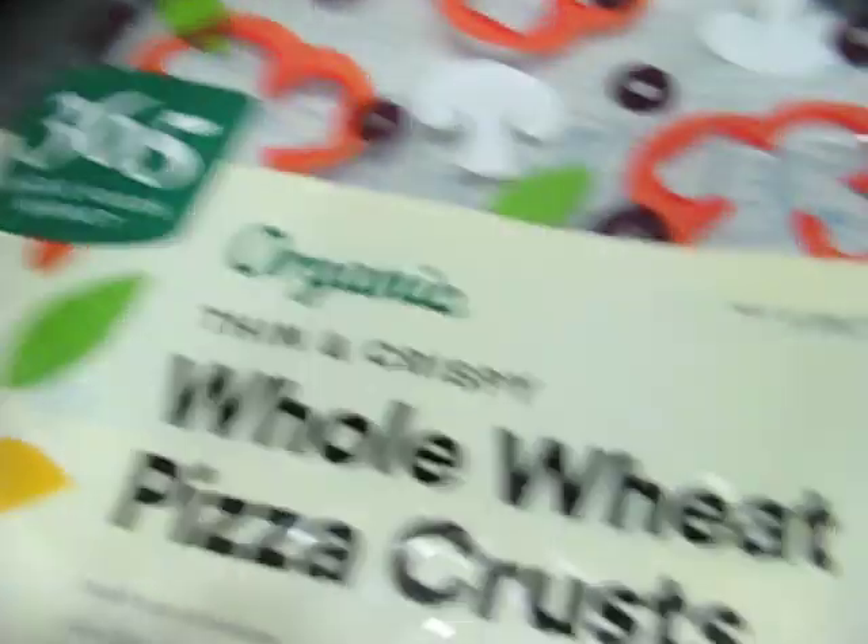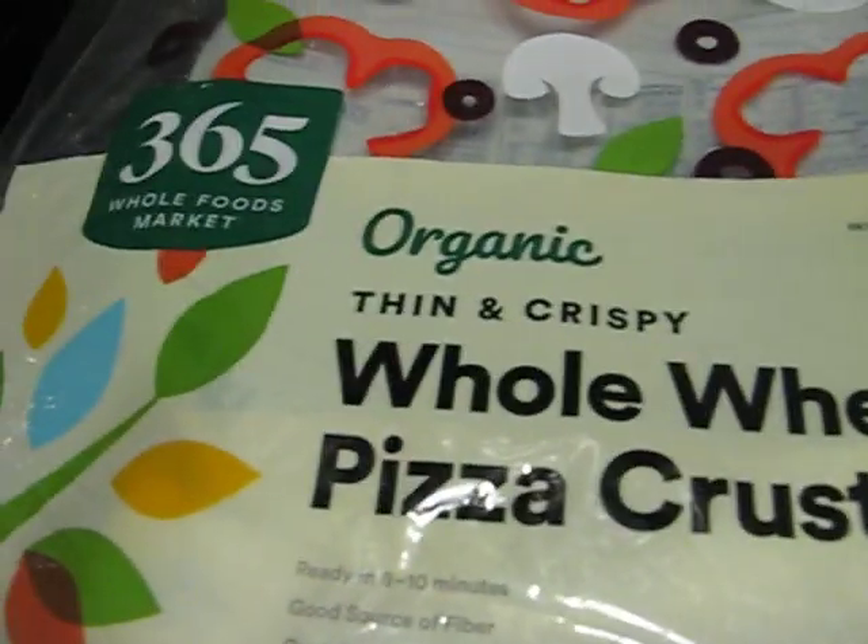This is right out of the freezer. This is organic whole wheat pizza crust, thin and crispy, 365.